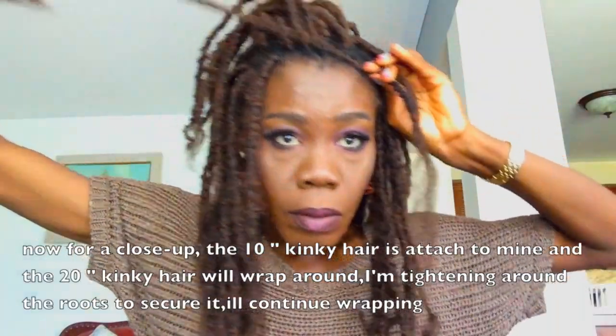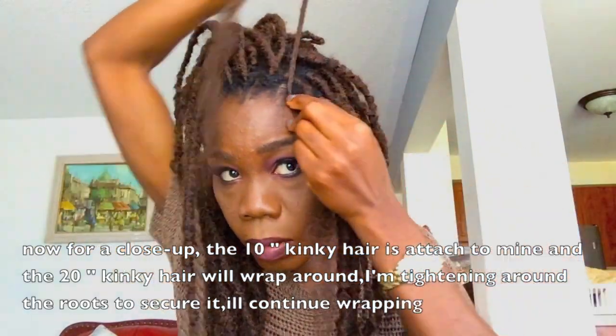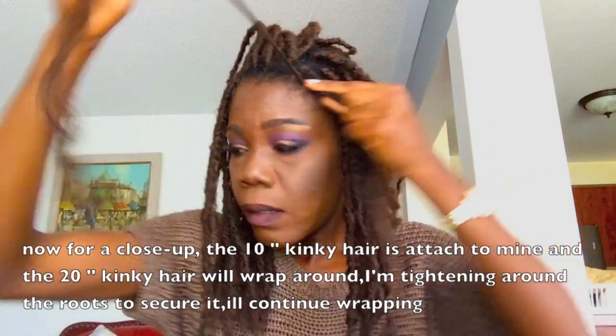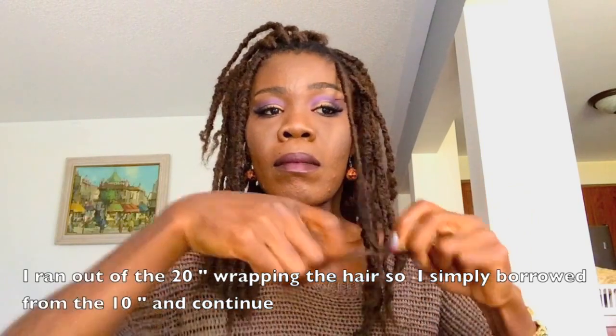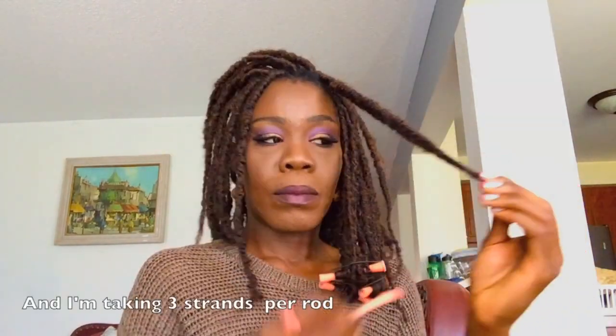Now for a close-up — the 10 inch side of the kinky hair is attached to mine and the 20 inch kinky will wrap around. I'm tightening it around my roots just to secure it and I'll simply keep wrapping until I reach the end. I ran out of the 20 inch wrap, so I simply borrowed from the 10 inch hair to keep wrapping.